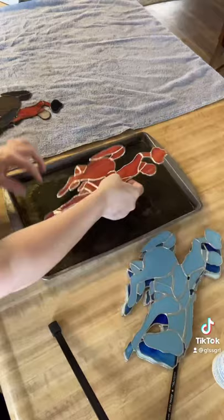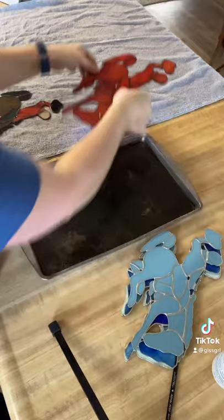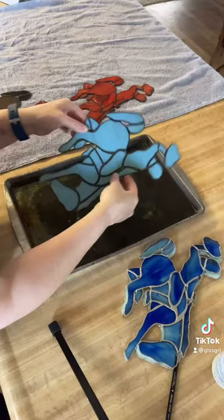All the lines are patinaed. It's very uniform, works really, really quickly. Once I'm done, I set them on the towel just for a minute and then I'll take them over to the sink, wash them up with mild soap and water, and then I will wax it with either car wax or Pledge, which works really well.